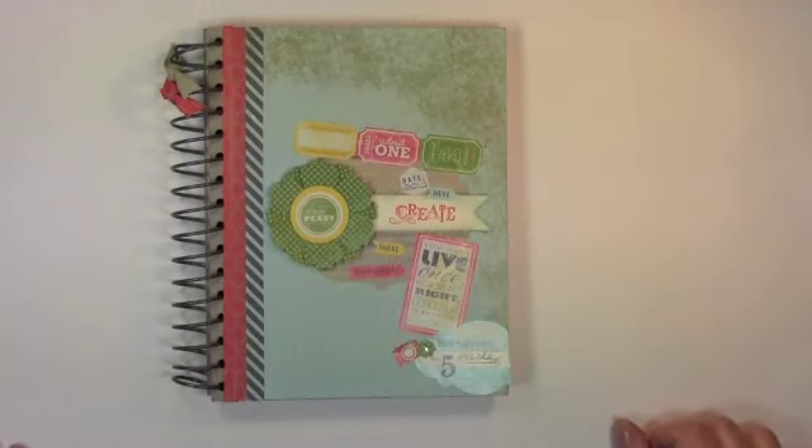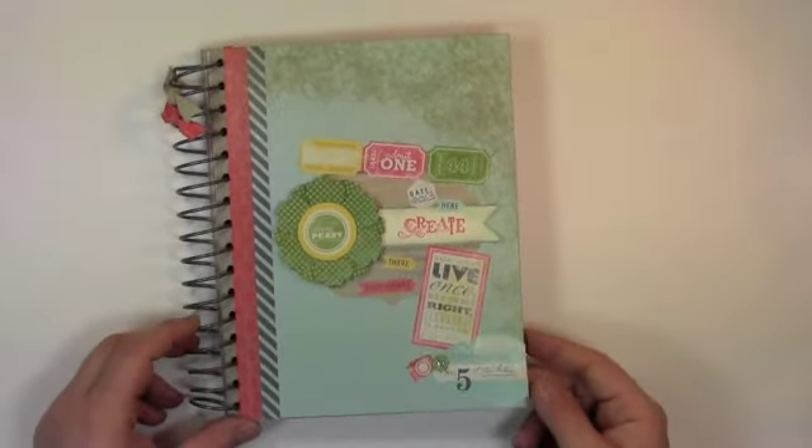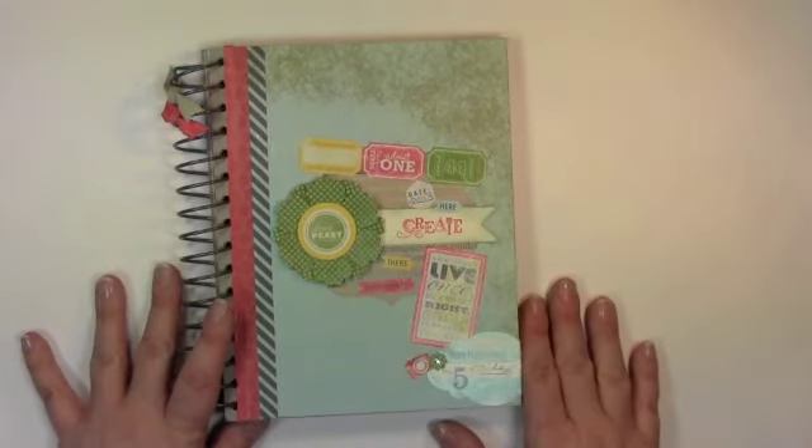Hey Stampers, it's Maggie from ILovePaperCrafts.com. It is Monday, April 1st. I wanted to show you something I am so excited about.